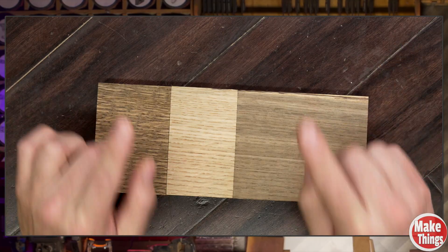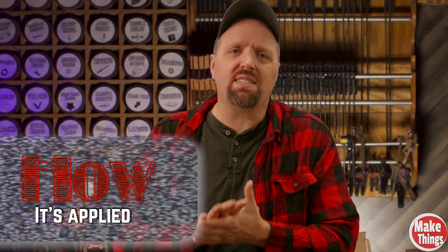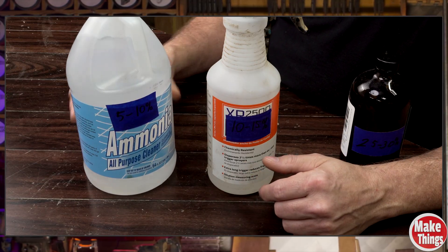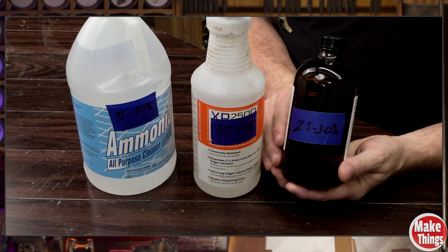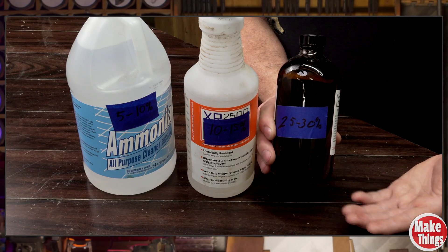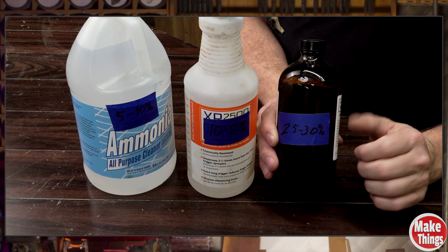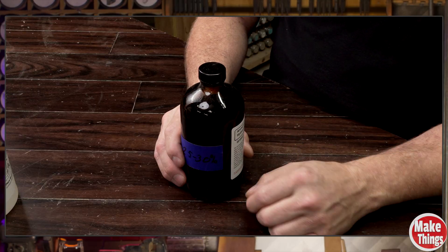But there is a catch — fuming only adds color. You still need to finish the wood to protect it. The easiest way to fume wood is to hang your finished project in a horse stall right above your horse. But if you don't have a horse, the next best thing is a replica setup using lab-made ammonia. Ammonia comes in three types: household ammonia around 5-10%, janitorial strength around 10-15%, but for real results you need lab-grade ammonia, usually around 25-30%. Unless you're using the lab stuff, the reaction is going to be pretty weak. I did find a supplier on Amazon — it's linked in the description. It's not cheap, but you only need a tiny bit each time.